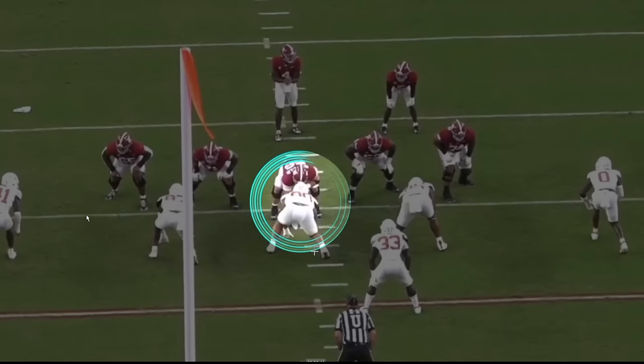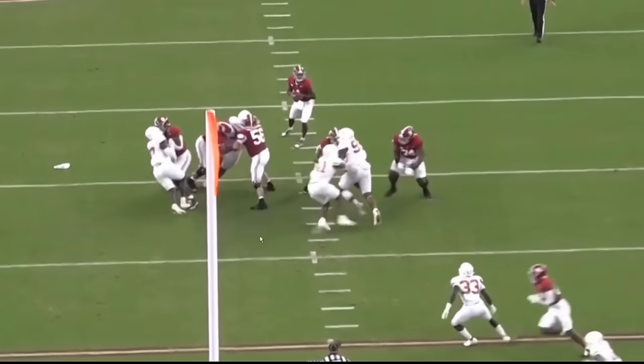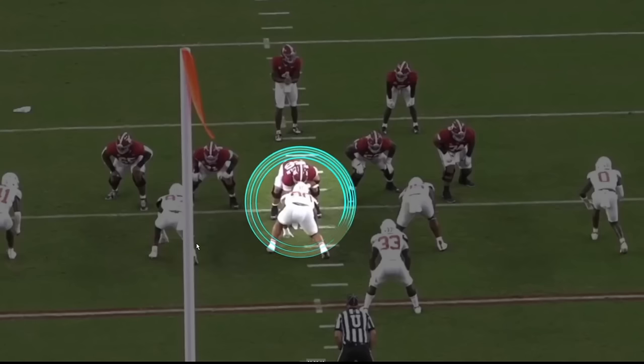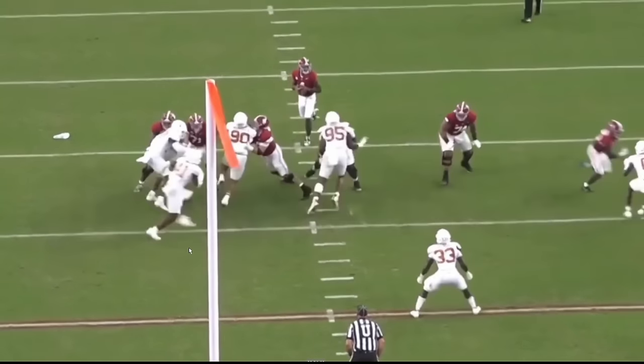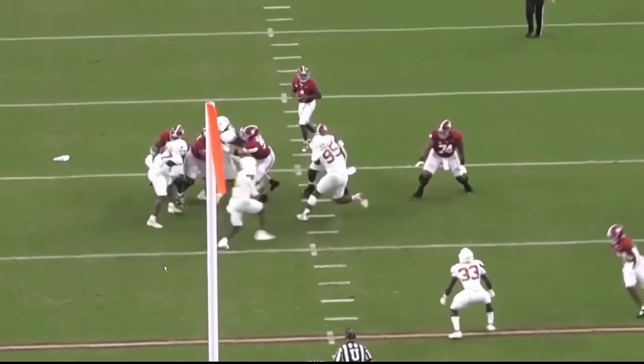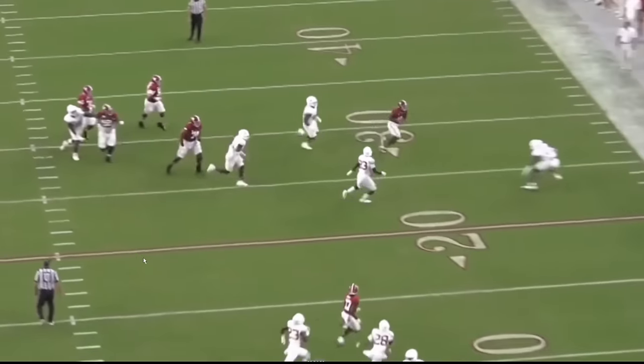Single blocks versus the run, double teams versus the run — he's fine. But what about pass rushing ability? He's cool because he's one of those athletic 308-pound guys. Quickness up front. So if you're a center and you stop your feet and don't punch, ending up lunging at him a little bit, Byron Murphy's going to get around you. That's just how he gets down.